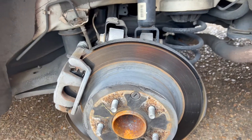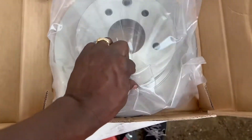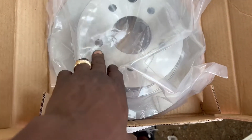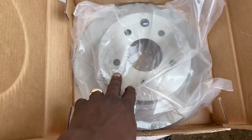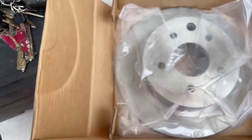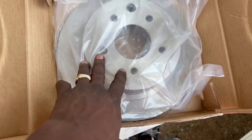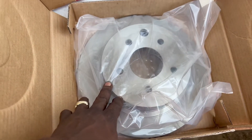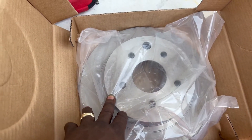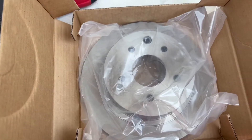This is the rotor for the other side. Once we get it prepped, you want to get some brake cleaner and a small paper towel and spray it down and wipe it down good, because it comes from the factory with some kind of coating to keep it from rusting. You want to get that stuff off before you put it on the car.